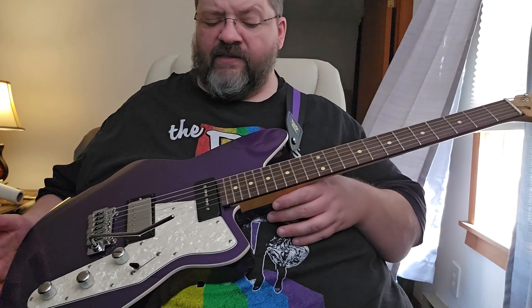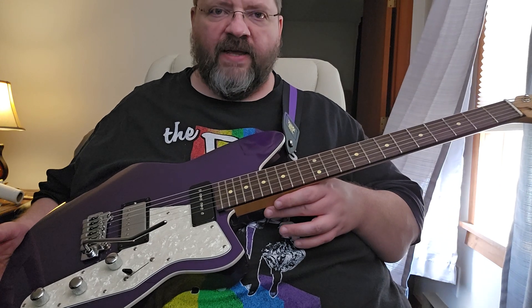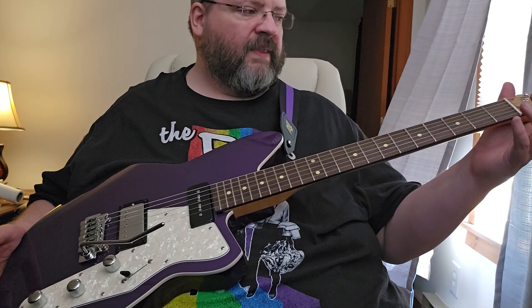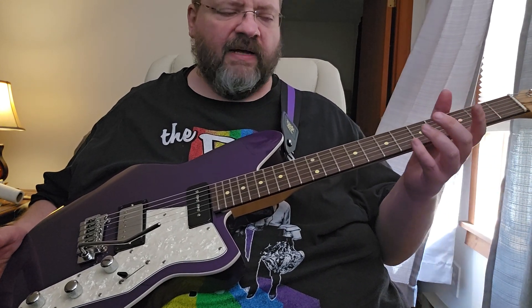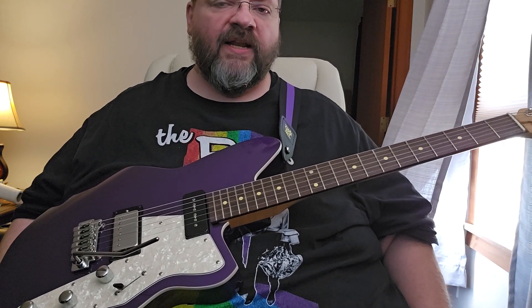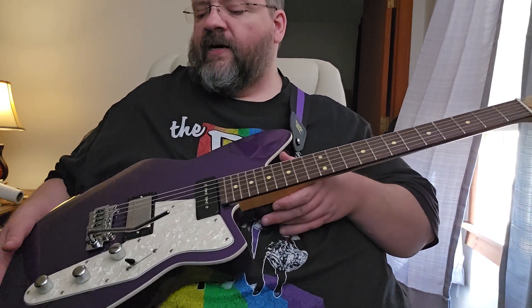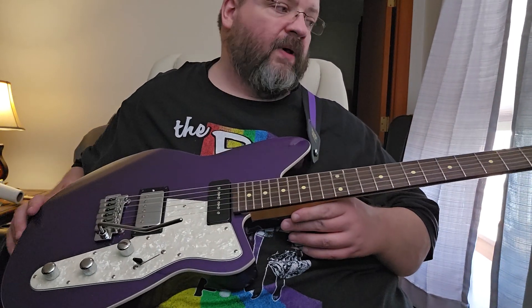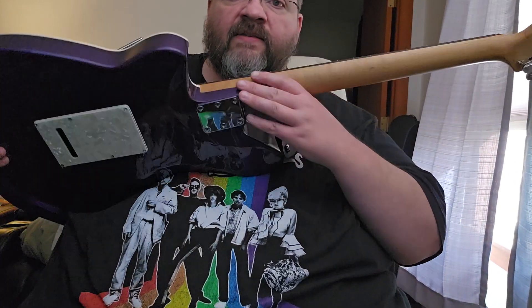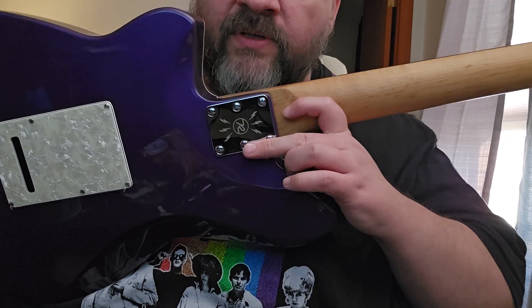It didn't come with a case, and I'm okay with that at this price — just over a thousand bucks. Most people would think you should get a gig bag, but when you feel this guitar and the quality that's going on in it, it's substantial.